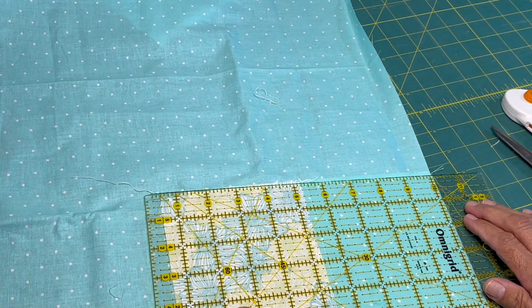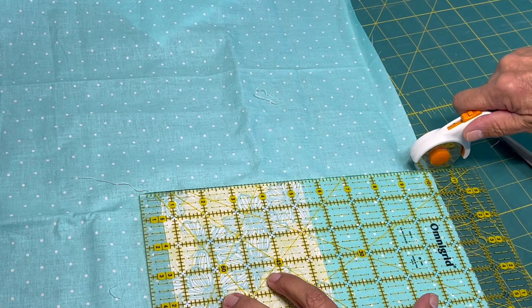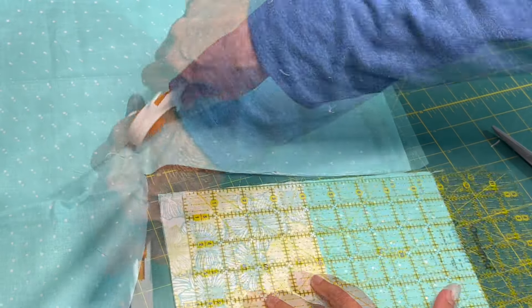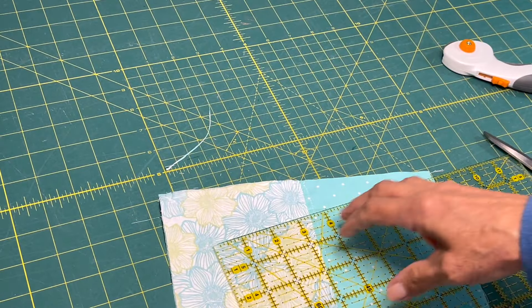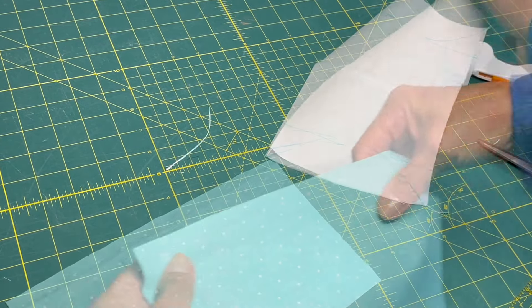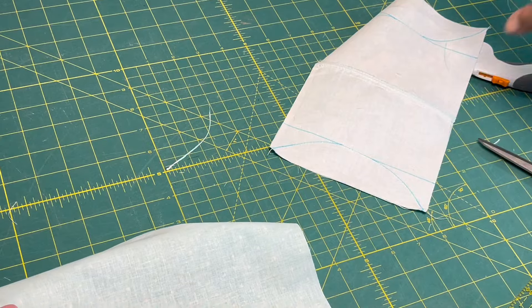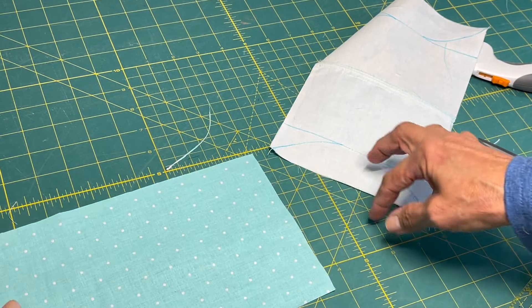Then you need a 9 and a half by 6 inch piece for the back. And now you just want to put the pretty sides together and pin it down.